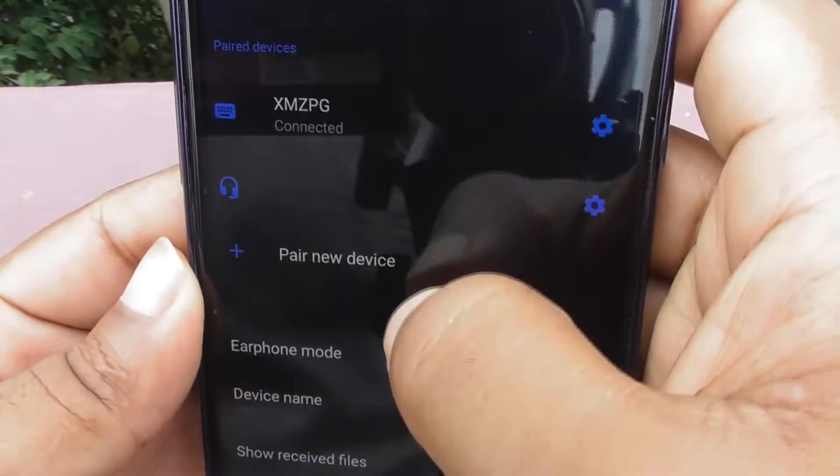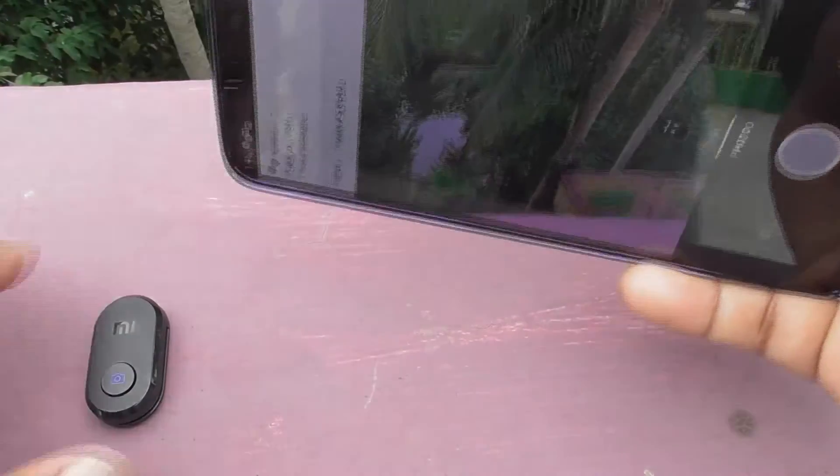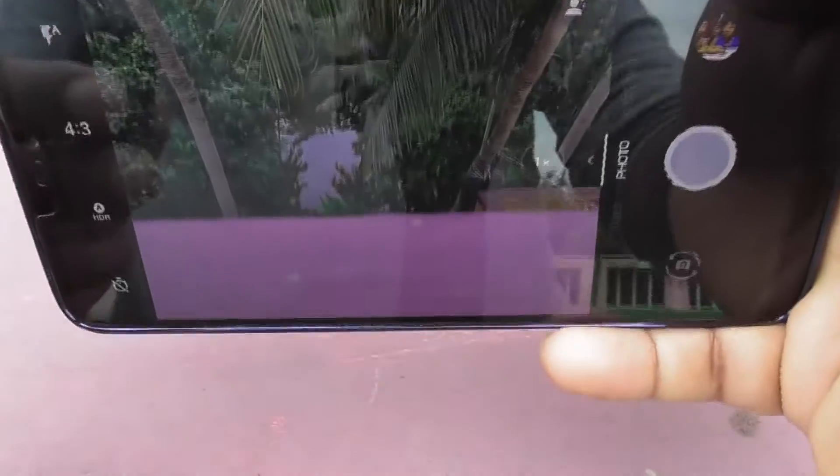Now locate XMZPG for pairing. When the flashing stops and turns solid blue, the pairing is completed.